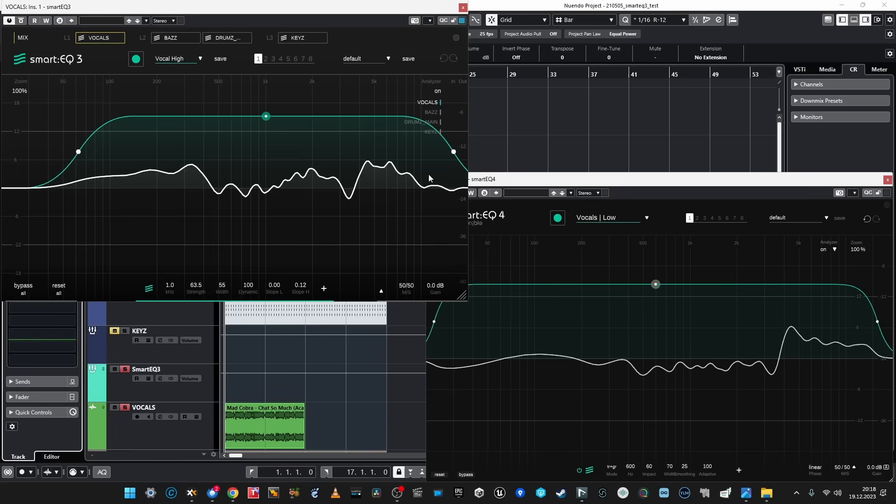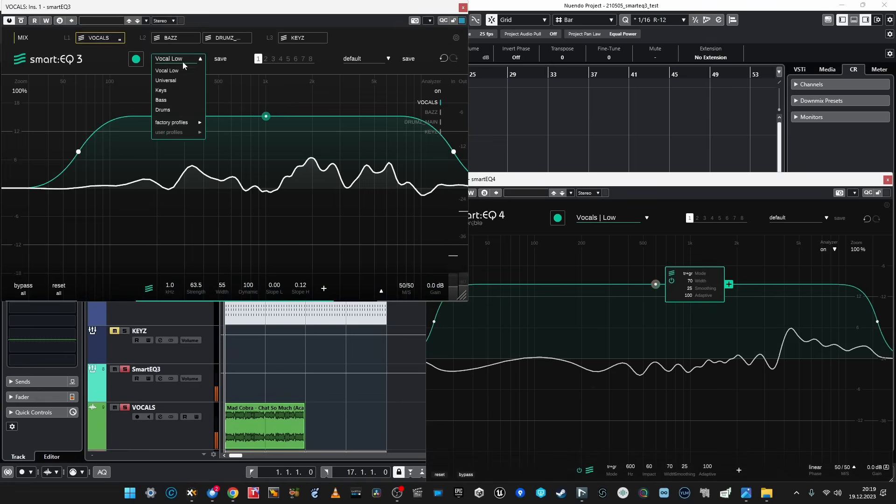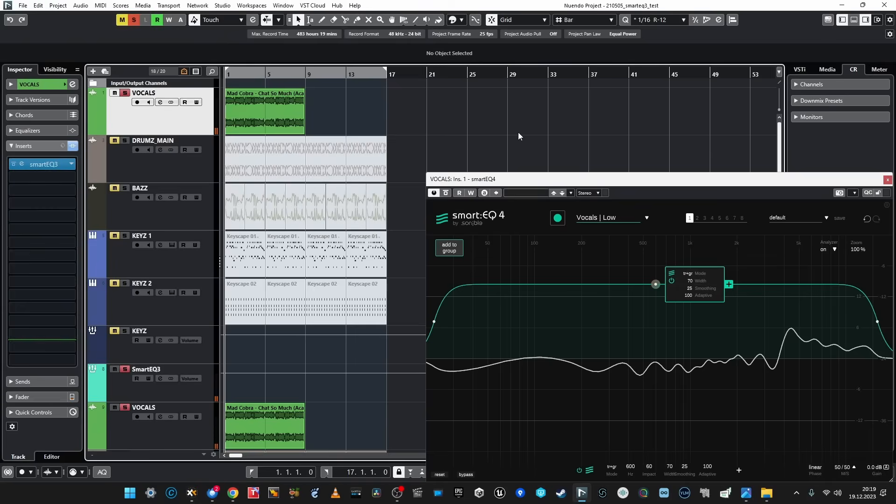It — not he, it, Paul — took away a bit of 2k and a bit of mud at 350, which I really like. I've got vocal high, maybe vocal low. Still looks like it improved. So it's good news — not only more profiles, but existing profiles have been improved. And this is what I also really like. I like the new profile for vocals more as well.